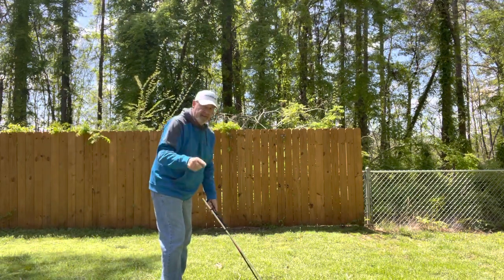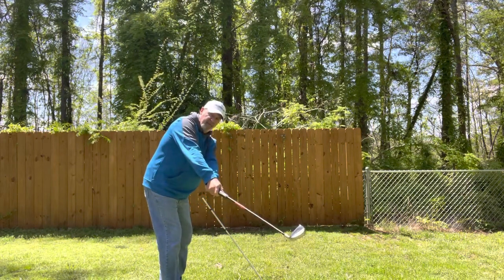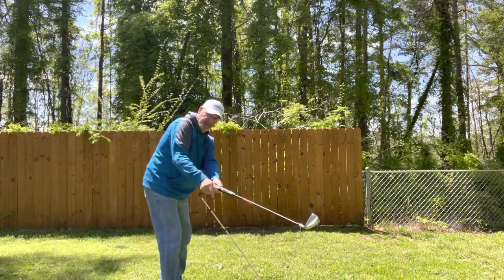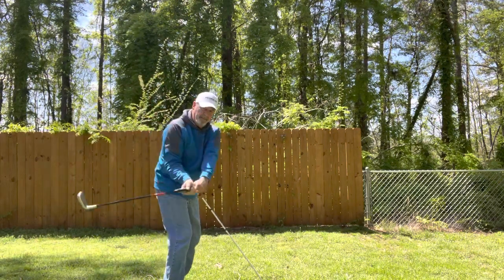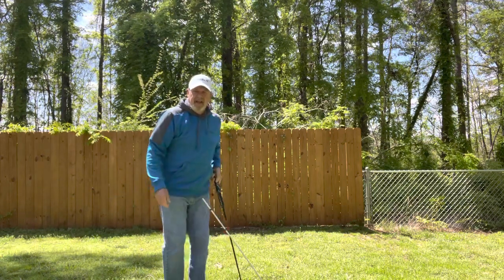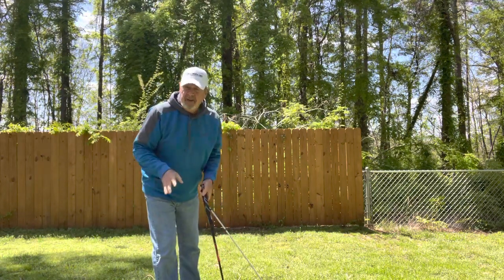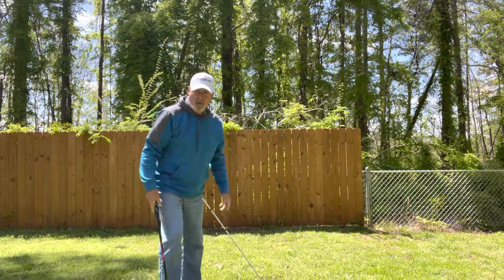A lot of people will do this — they'll take the club out here to the outside. See where my shaft is now, to my swing plane? Then they'll have to loop it back in under them like this. I love to play with people like that, especially for money, because they're going to be all over the damn course.